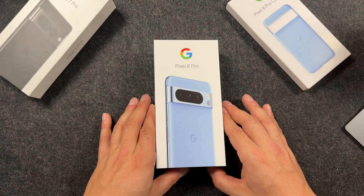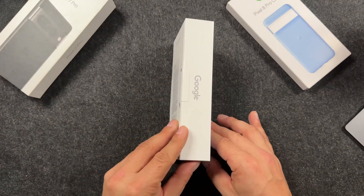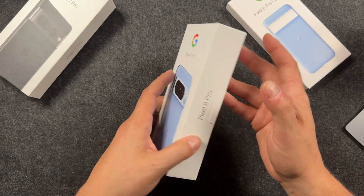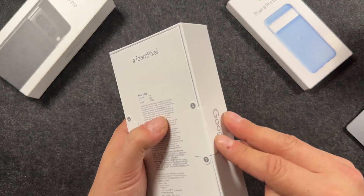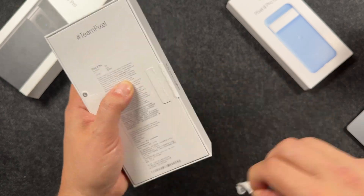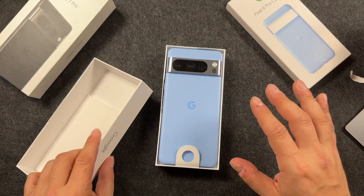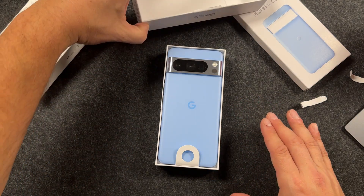All right, so we got the Google Pixel 8 Pro in that bay blue. Just a quick walk around of the box here and you can see not too much to it. Very basic. We got some pull tabs right here. I love that sound — that vacuum sound of the boxes.